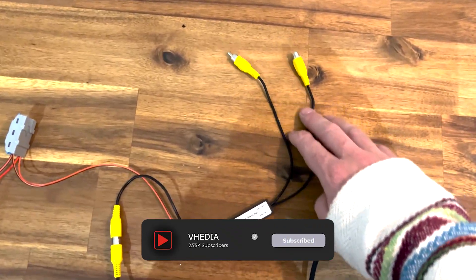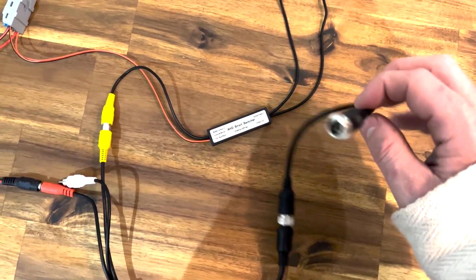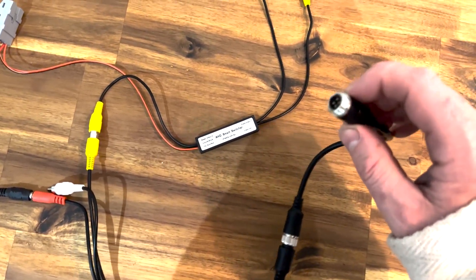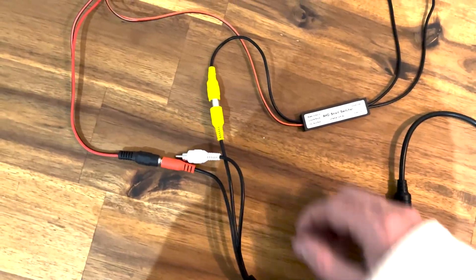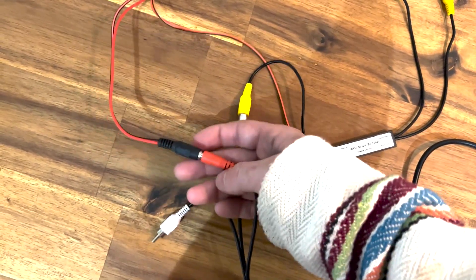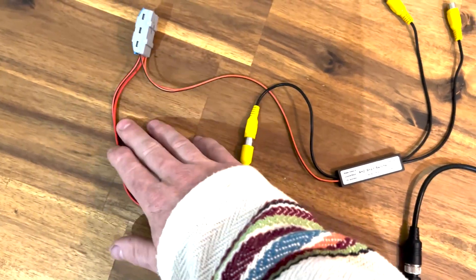If the caravan camera doesn't have a signal, it's going to show your car's reverse camera. If you follow your Safety Dave monitor back, it's probably an eight-pin or similar caravan monitor plug, and it'll split into a single or two four-pin plugs. We just need a four-pin to RCA adapter, which gives us one video plug and one power plug.